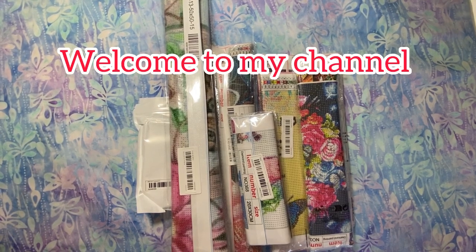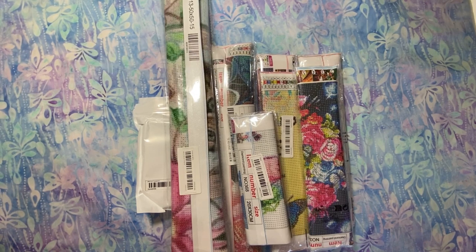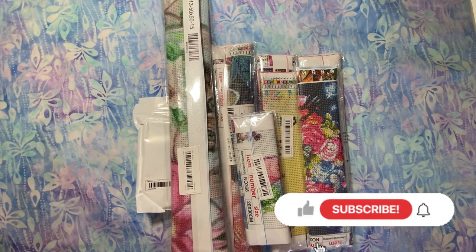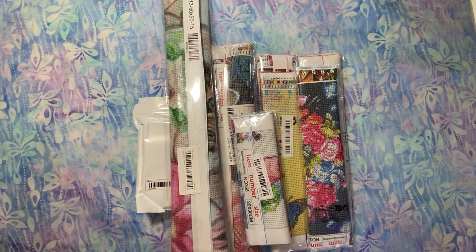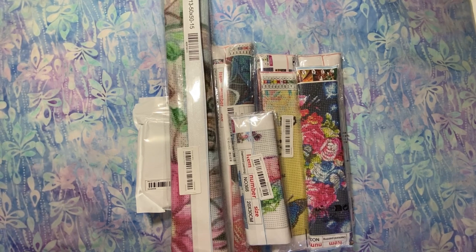Hi everybody, Diamonds by Tita here. Thanks so much for stopping by and hanging out with me for a few minutes as I do this Temu haul of diamond paintings. I do have an accessory I'll go over as well. I got a big bag of Temu in today, so this is part one. I don't know how many parts there'll be — at least two, maybe three. I want to welcome all my returning viewers — thank you so much for coming back. And if you're brand new, I really hope you like this. Please consider subscribing, dropping a comment, and doing a thumbs up.